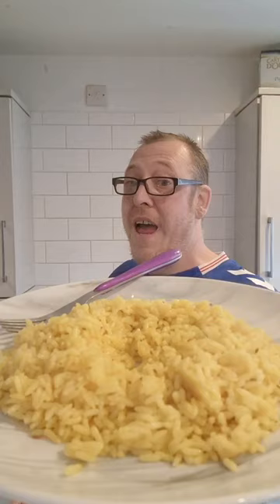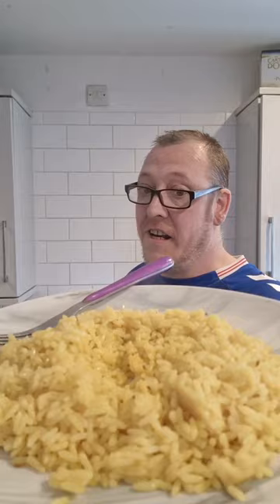There it is. 38p from Tesco's, 1 minute 30 seconds in the microwave — Pilau Rice.